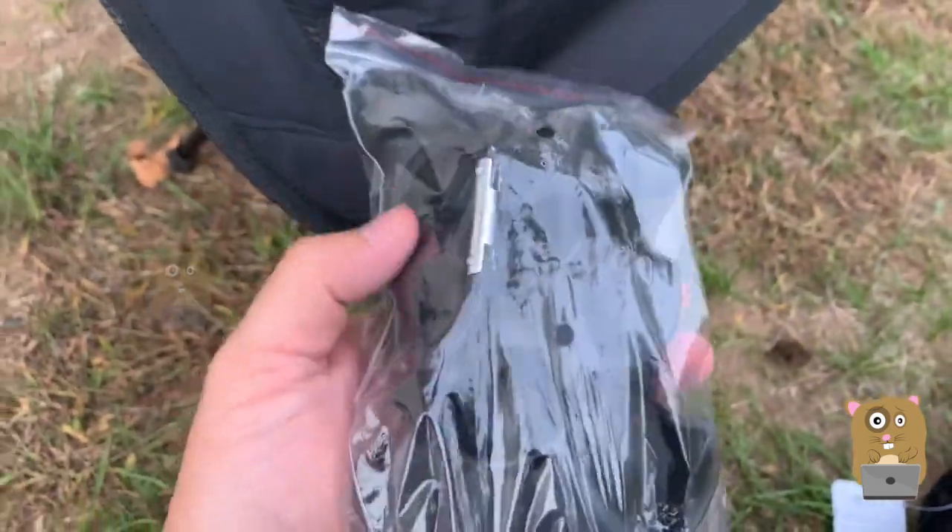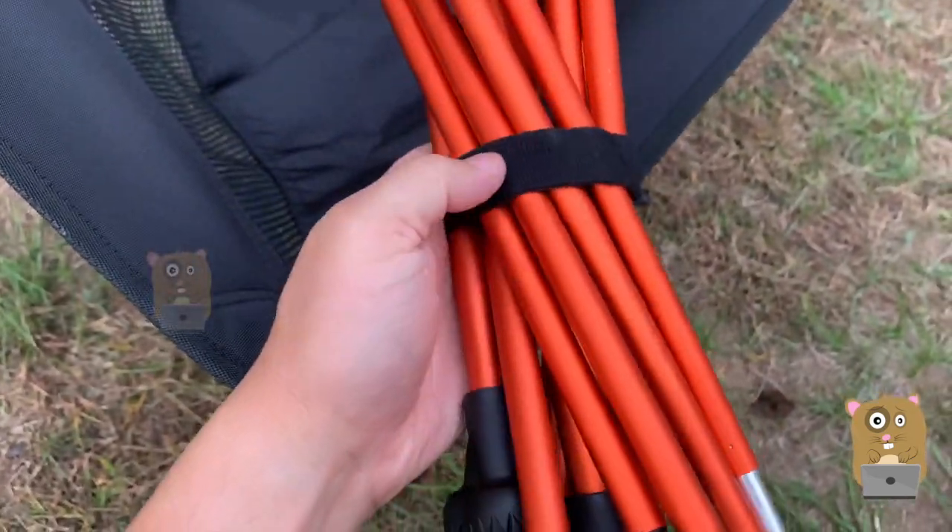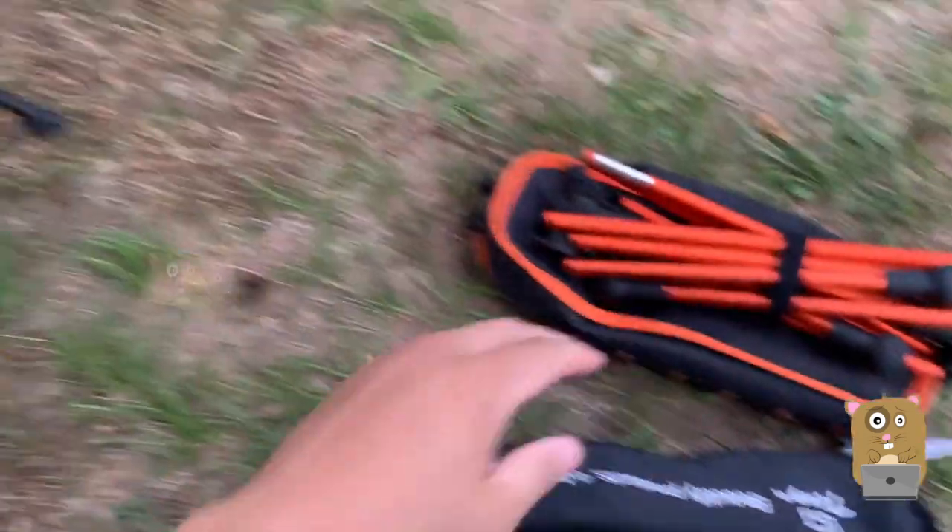There's a little carabiner clip over there. I'm very glad it came with this velcro strap — it makes storage much easier.